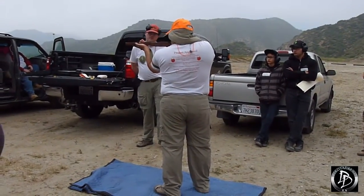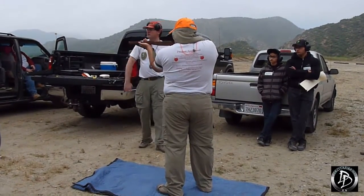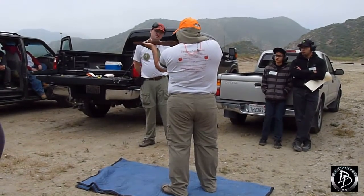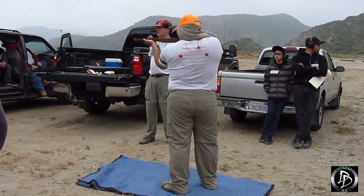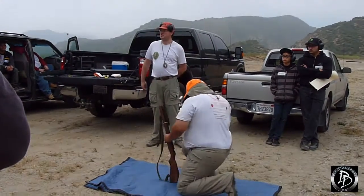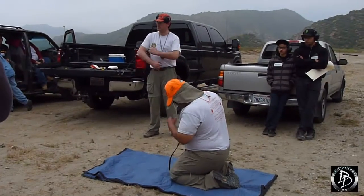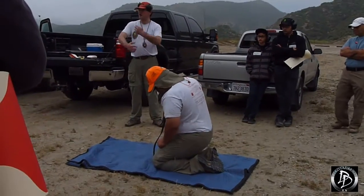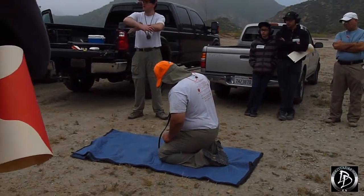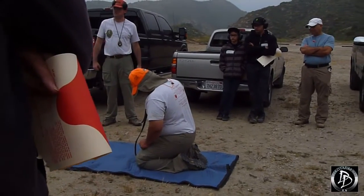However, it can slip — what can happen over time is this connection here can move. The absolute best way to use a sling is what's called a loop sling, and this is what we're going to want you to do. Start from a kneeling position to keep the rifle safe: butt stock on the ground, not gripping it between your legs but resting it there, leaning it back against your body. That way you can reach around and work on it with both arms. It's not going anywhere, and it's in a safe direction — always the most important thing.